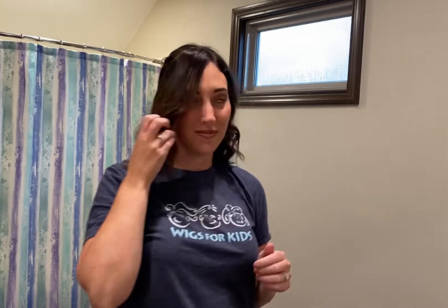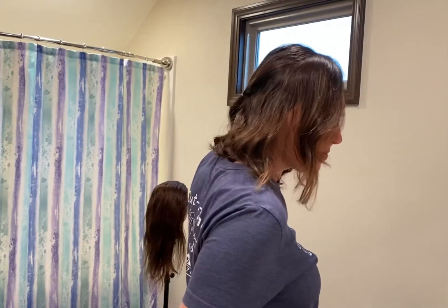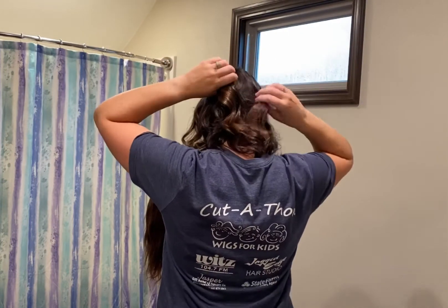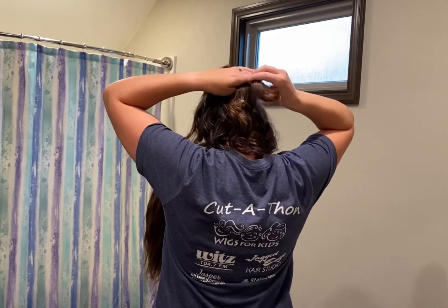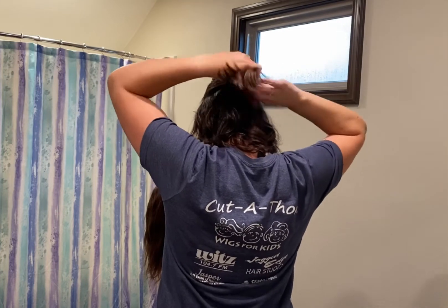Then you're going to go to your other side and leave just a little bit of hair down so that it's framing around your face. Smooth that section out and put it in a ponytail with an elastic, and you want the two ponytails to come together. Once they are together, you're going to make them one ponytail.